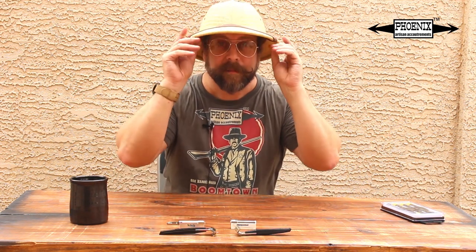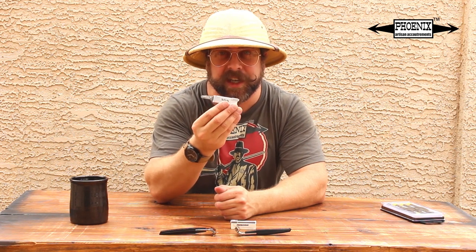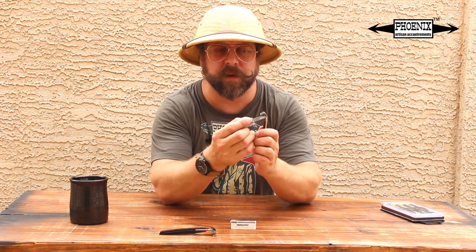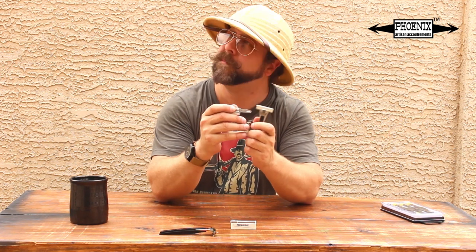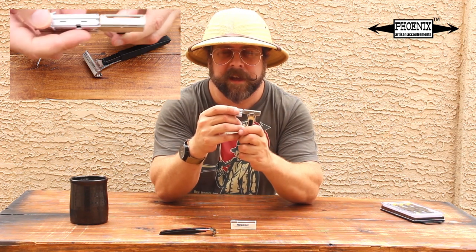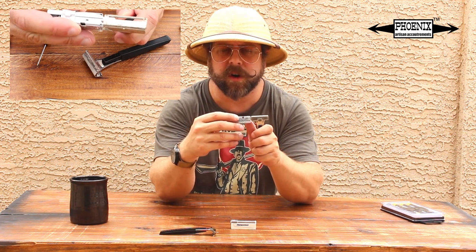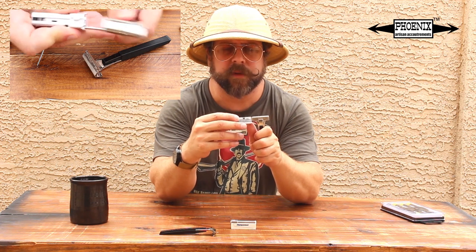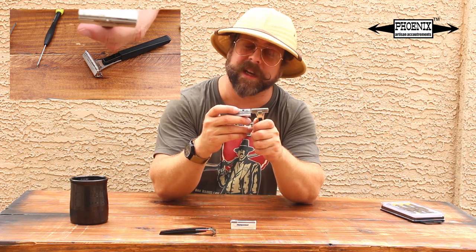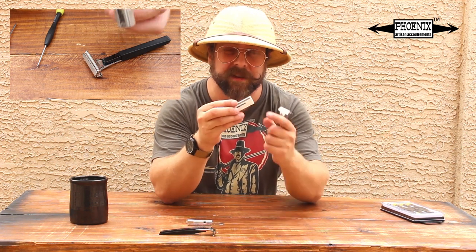Maybe some of you don't know what an injector razor is. This, my friends, is a classic Schick injector key. It's packed with blades, about 20 of them. This fits into this little hole right here — pay attention to that. You put the key in the slot, in the keyhole, and then you slide this little pump — or hammer, if you will — forward. Like so. And that inserts the blade. Now, you can also get injector blades like this Persona without the key.